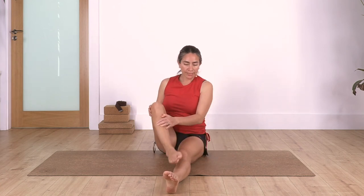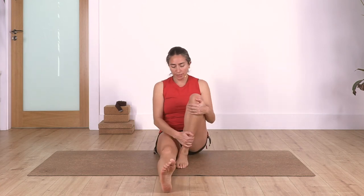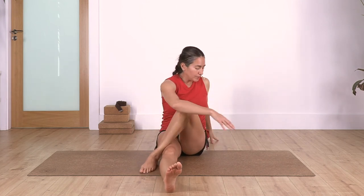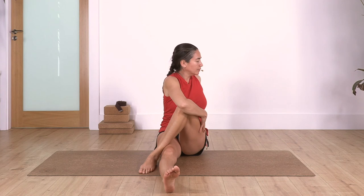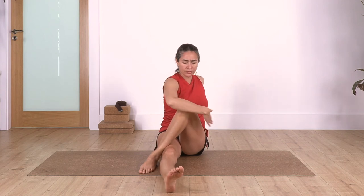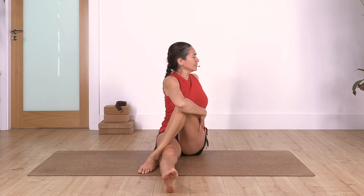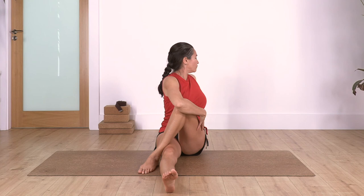Release, and we swap - left leg bent, cross at the top. Again, first we twist to the left. You can hug your knee or just have your hand holding your knee. Twist and straighten your back completely. We hold here for four, exhale, let's go for three.